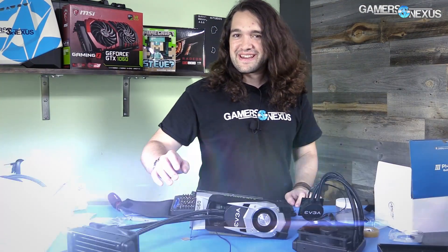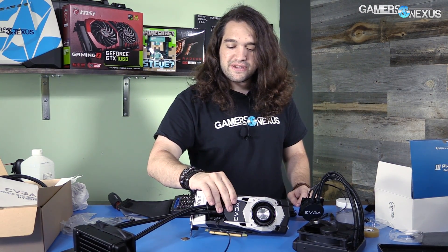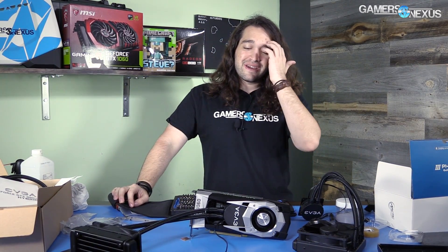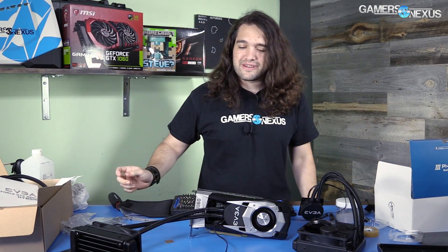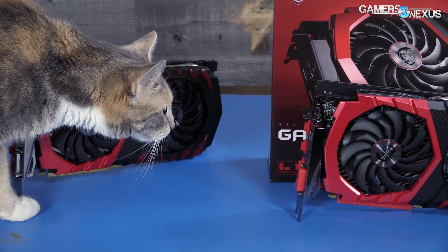Just to clarify, in no way do we recommend doing this. This is our latest hybrid mod for the GTX 1060. It doesn't make a whole lot of economic sense — the PCB isn't in perfect shape. We had to do some filing of the socket to fit the liquid cooler, and then we had to buy copper shims to get the silicon to contact the cold plate. Before getting to the results of the 1060 hybrid, this video is brought to you by MSI.